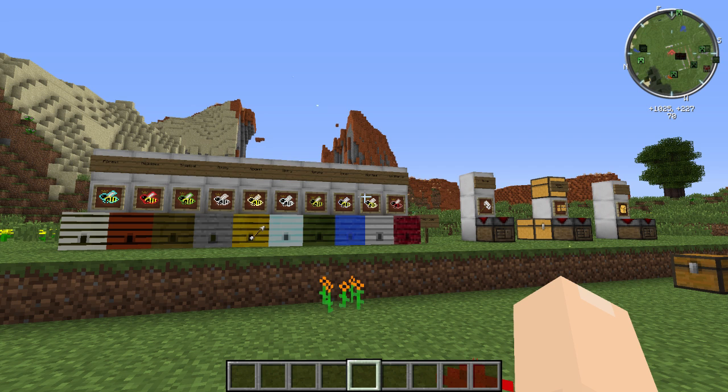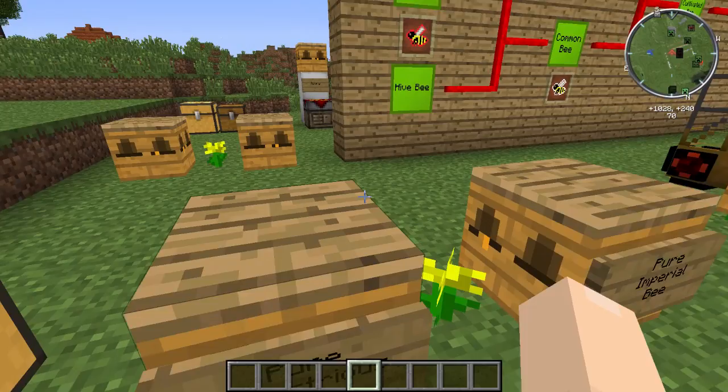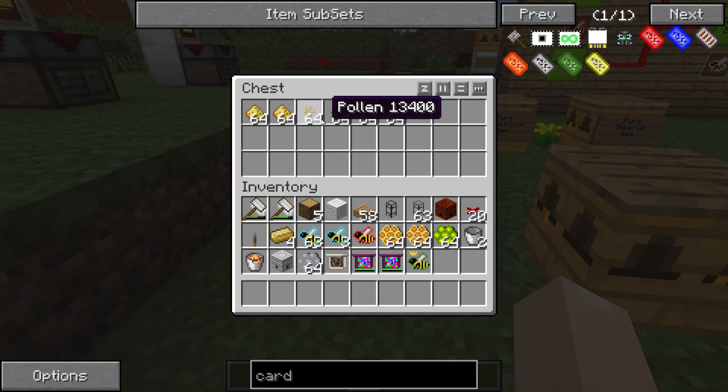Welcome back to another episode of Generic Bee's Bee Academy. In the last episode we talked about how to take these apiary setups and automate them for production. I told you to set that up with all your industrious and imperial bees, so hopefully you've got yourself a chest full of pollen, some royal jelly, and you've probably picked up some beeswax from centrifuging out all those juicy combs.